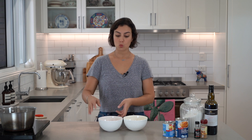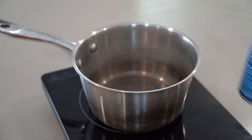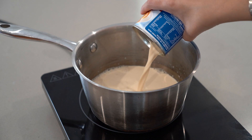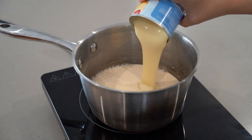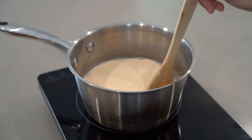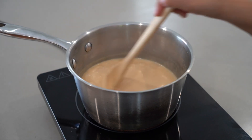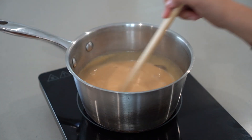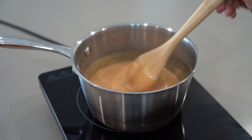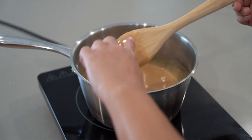To make the suspiro manjar, I've separated 4 egg yolks — we're going to set those aside, and the 4 egg whites will be used in a later stage for the meringue. Place 1 can of evaporated milk and 1 can of condensed milk on low heat, stirring all the time with a wooden spoon or spatula to prevent sticking and burning. Cook until you get coating consistency, around 30 to 40 minutes. You should be able to draw a line across the spatula without it getting covered again.